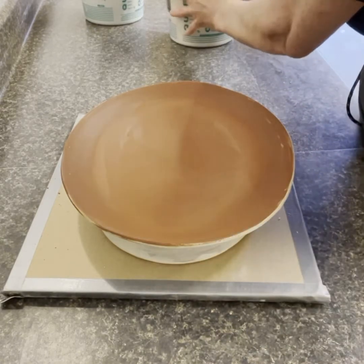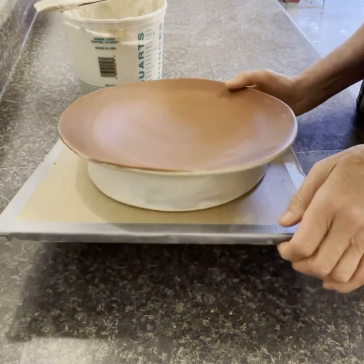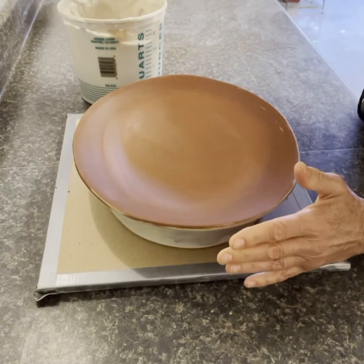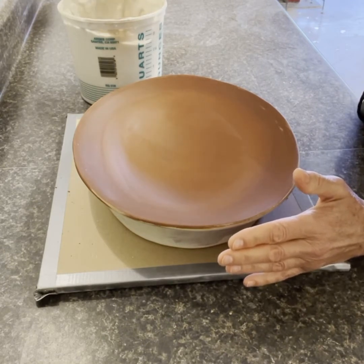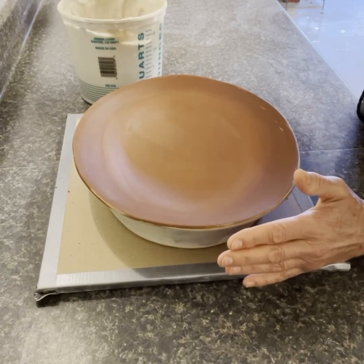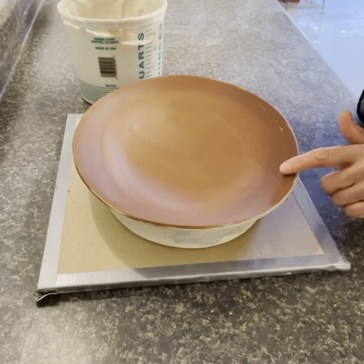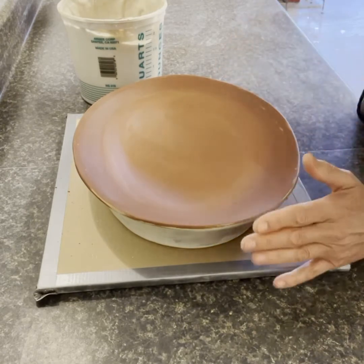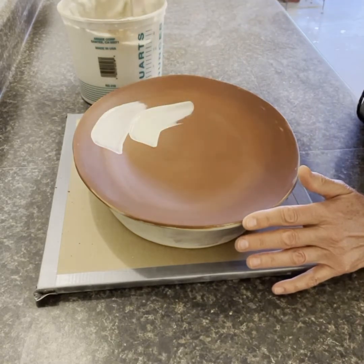A benefit of slip is it can go anywhere — all over the bottom — because it's clay. I've already got some white slip on the bottom, and with that thickness it gives you some nice painterly brush strokes. You can also use slip trailers to apply it. I'm going to apply some white and a little bit of robin's egg blue. I wasn't particularly careful with the sides because I knew I was going to put white on top.